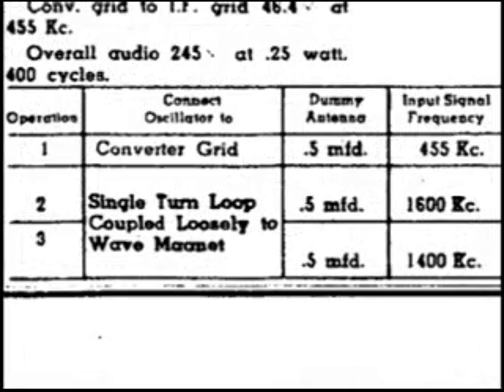Now we're ready to take a look at the alignment procedure. Starting with number 1, operation: connect the oscillator — that means the signal generator — to the converter grid. That would be one of the grids on the converter tube. We have a dummy antenna, meaning we send the signal from the generator through a .5 microfarad capacitor. And of course, the frequency is 455kc.